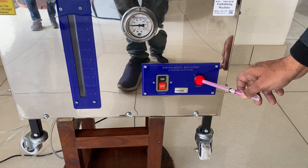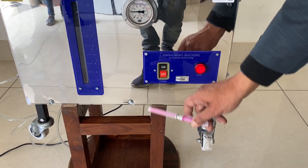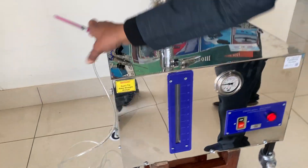And then switch it on. The indicator tells you it's on. These wheels are for moving, and there is one tube here which is attached.